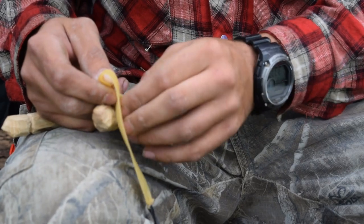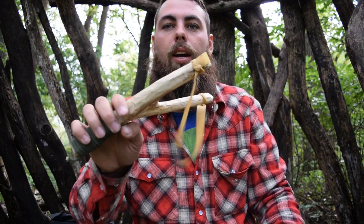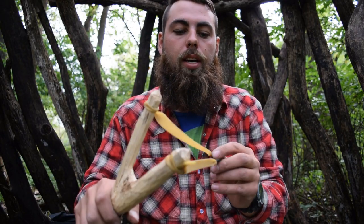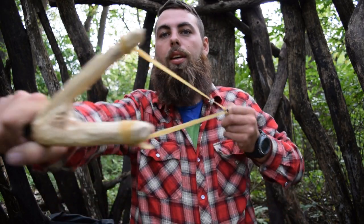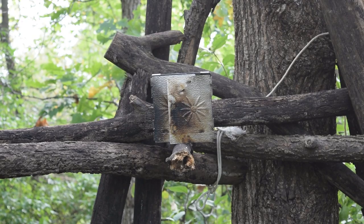Alright, it is done! We have our band on, this thing is ready to destroy whatever gets in its way. So let me set up some targets and let's see how she does. Survival slingshot — a little bit of bushcrafting, a little bit of survival. Alright, so there's my target. I'm going to go back about 20 feet and we're going to shoot the slingshot, see if it works.